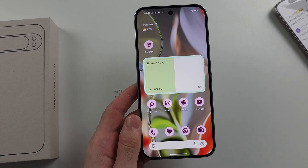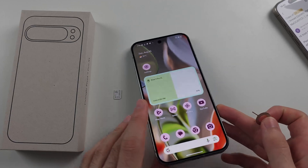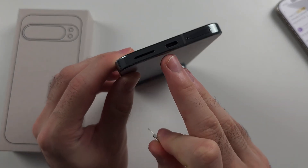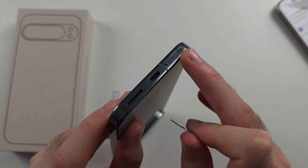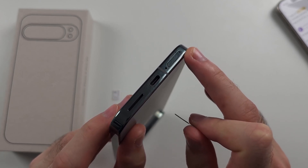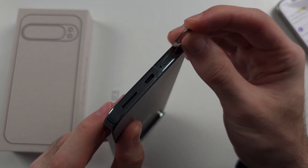we need the SIM ejector tool — this is found inside the box, so just use that one. On the bottom of the phone we will see the USB-C port, and to the right of that we have this outline with a hole — this is the SIM card tray. Insert the thin end of the SIM ejector tool into the tray,